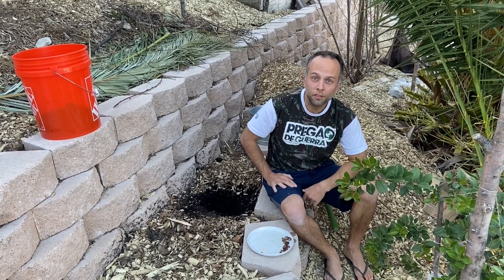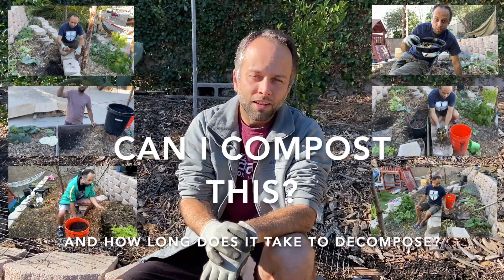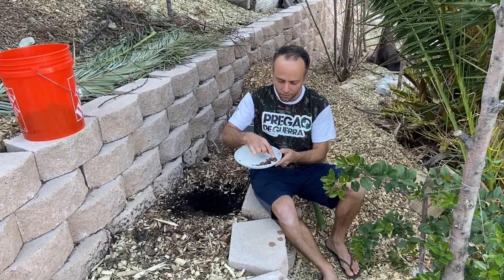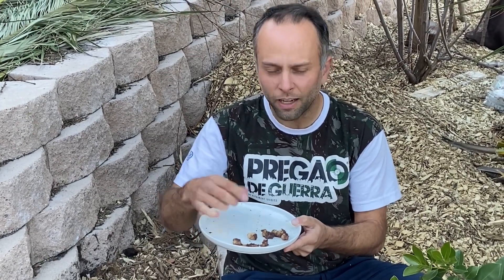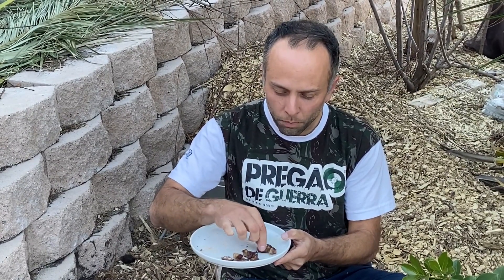Hi, welcome to Self-Sufficient Urban Gardening. Today we're going to have one more episode of 'Can I Compost This and How Long Does It Take?' What I have here is a little bit of leftovers — meat, actually. This is just the fat of the meat that we don't eat at home, so I'm going to be composting this.